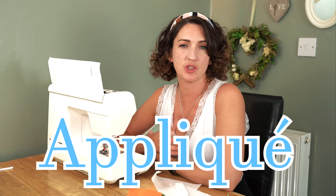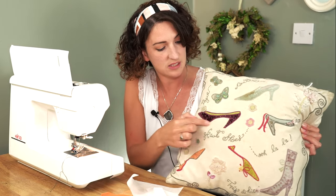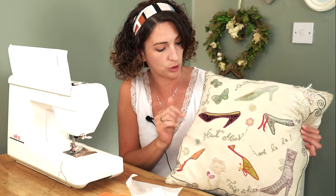So first of all, to give you an explanation of what an applique is. An applique is when you decorate another piece of fabric — it's a technique used where you are stitching on smaller pieces of fabric onto larger pieces to create a design. As a quick example, I've found this cushion — it's a rather old one — but you can see here we've got little designs that have been stitched on in a contrast fabric.